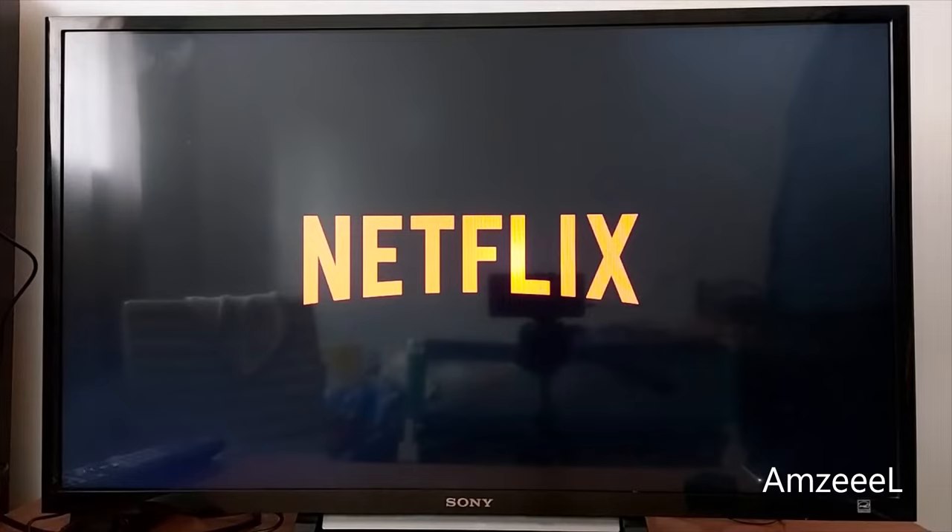It's going to close the application and open it again. That's it, guys — that's how it works. Don't forget to subscribe. See you in the next video.